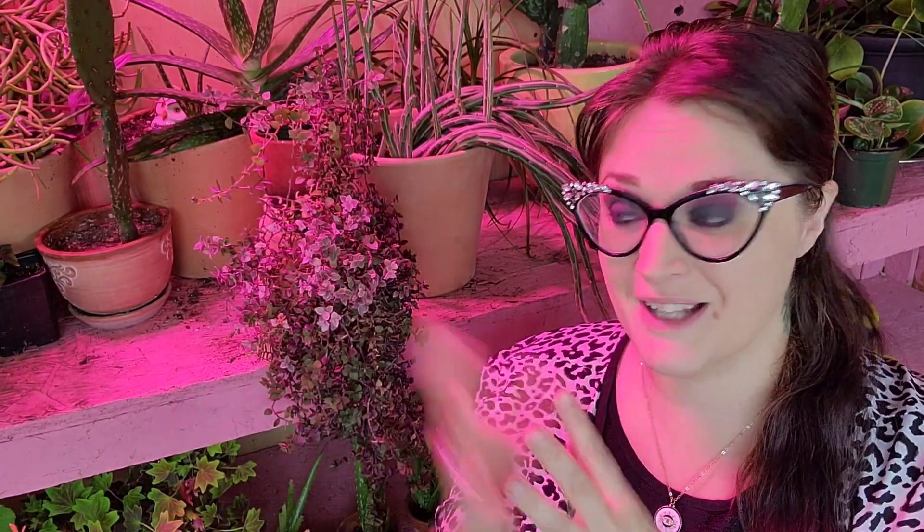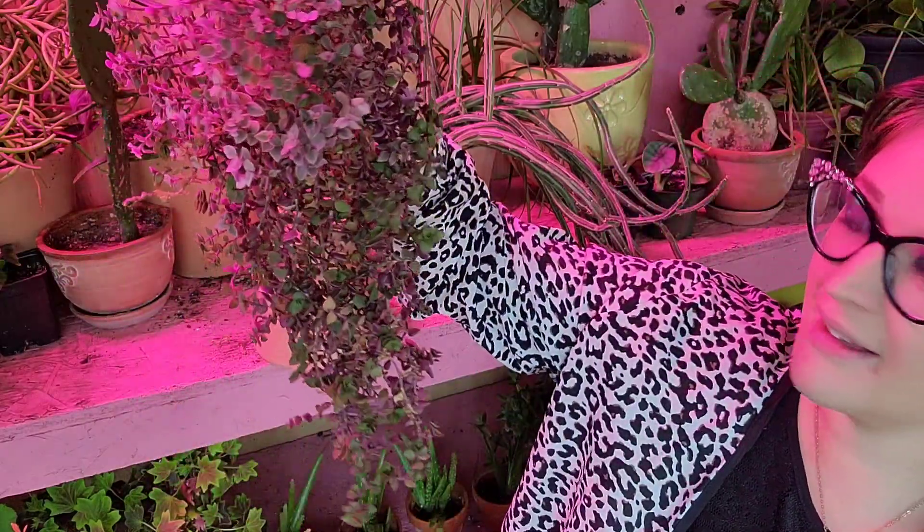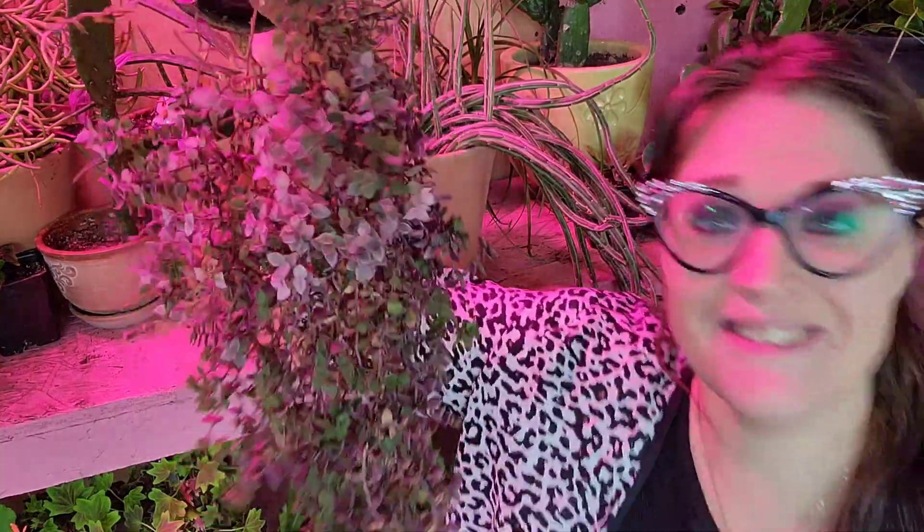We've come to the end of the video, which means you're going to help me name this plant! As I said, it's not the happiest at the top — it's supposed to be pink but has mostly reverted back to green, so it's kind of gnarly and gangly. If you can find a weird name for this, I will pin the comment I like the most at the top of the comment section. Help me name this beauty — I'll see you guys in the next video, xoxo, bye!